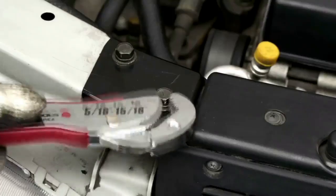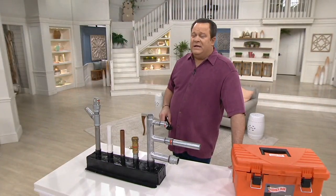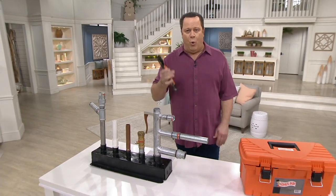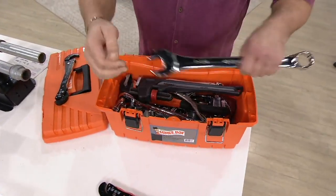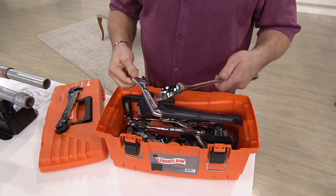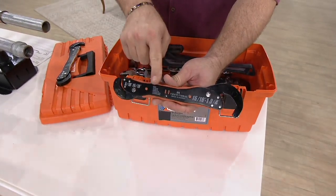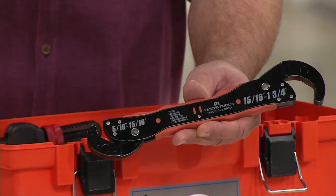We're getting our bicycles out of storage and finding that the seat needs tightening, the kickstand is a little loose, maybe the tire could use a little tightening after you've changed it. Whatever the case may be, we've got the one tool that will replace all the other tools in the toolbox. This one Magic Wrench magically takes care of every problem in your house where a wrench is necessary.